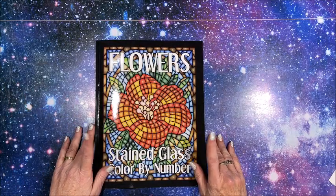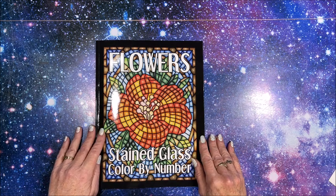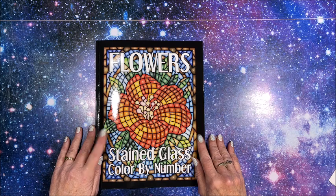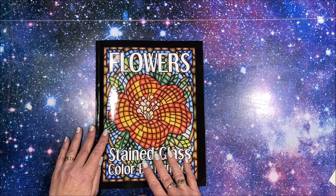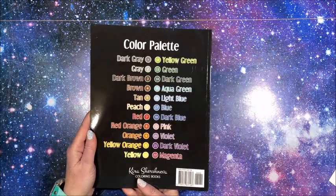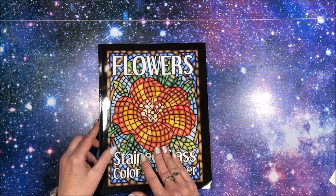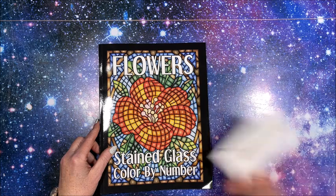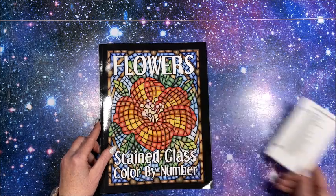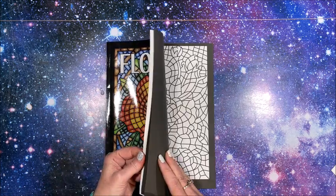Well hello everybody and welcome back to Lisa's Coloring Corner. I had a subscriber request to do a coloring chat out of Kira's new book - this is Flowers Stained Glass Color by Number. I did recently do a flip through of this book, I believe it was near the end of December. We have the color palette on the back. Today I'm going to use my Spectrum Noir Illustrator markers, so I have my handy dandy little typed-up chart where I've got all the colors figured out.